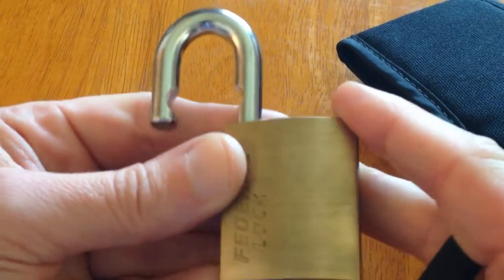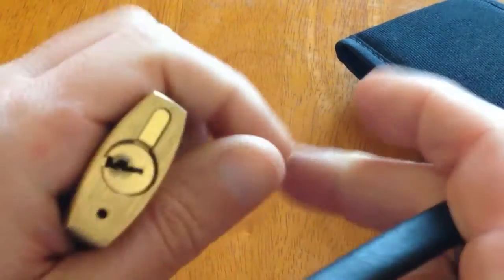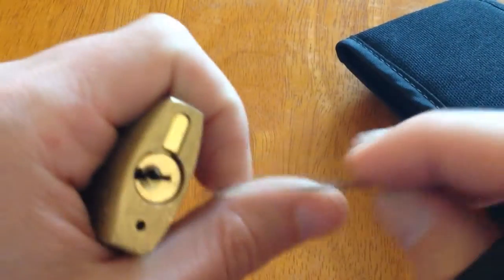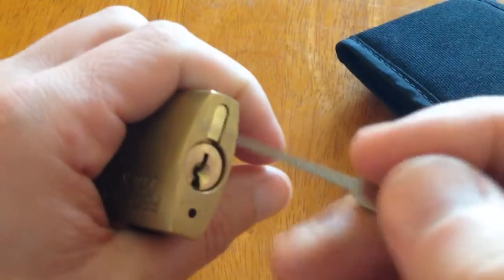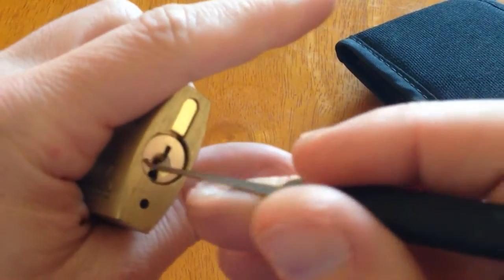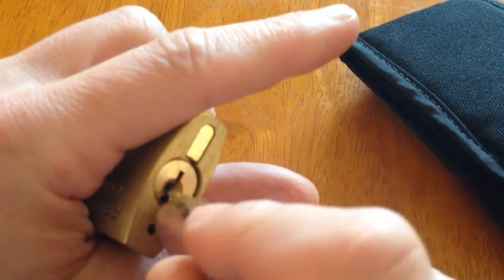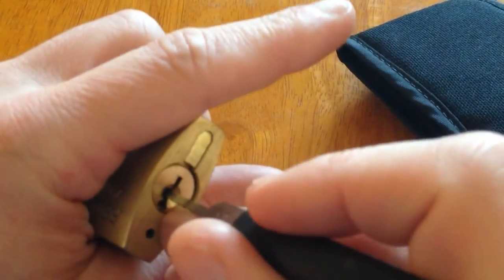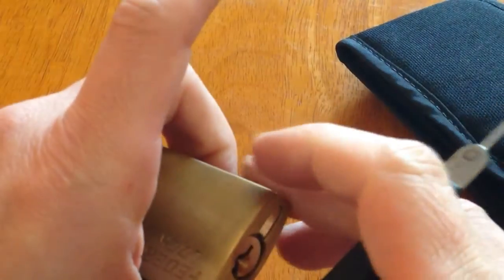So guys, this is full of serrated pins and spools, but if you just follow Solomon's guide — instead of pin by pin — slide tension, drag it along until you come to a stop, set that pin, take it back, keep pressure on, and just carry on, and you'll get them open. Cheers, guys.